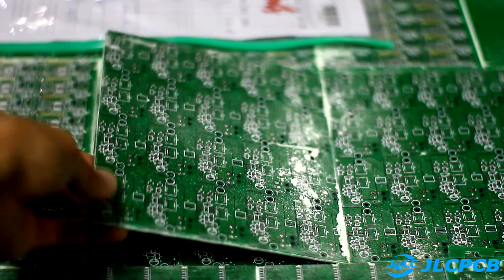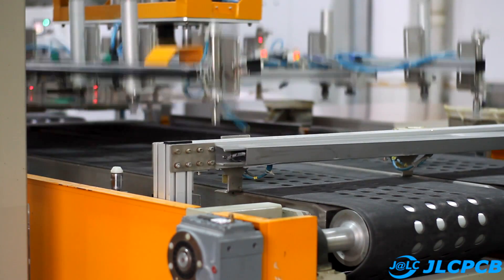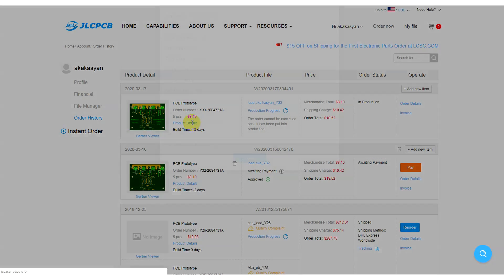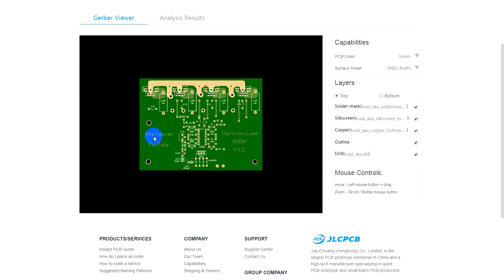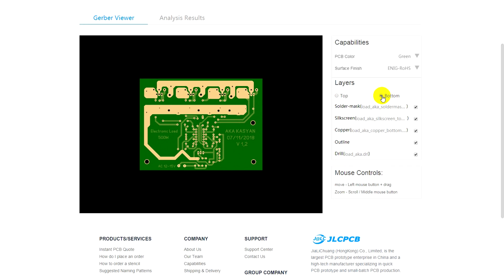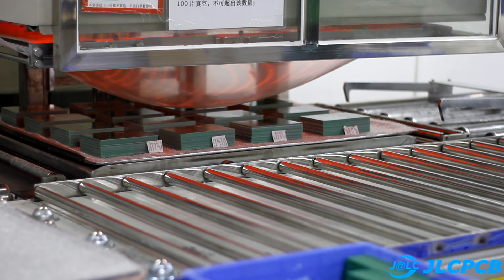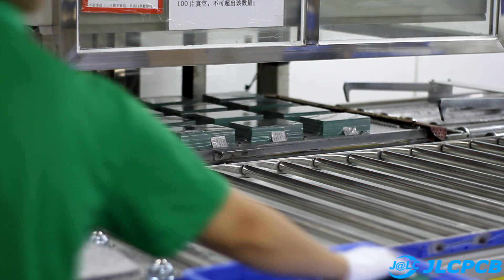But before we start, a few words about the sponsor of this video — the company GLC, which is one of the leaders in the field of production of printed circuit boards. You can order PCBs of any complexity at the lowest prices, starting from $2 for 10 pieces. GLC PCB production is back to normal. Feel free to order PCB, SMT, and Stencil. All links are in the description.